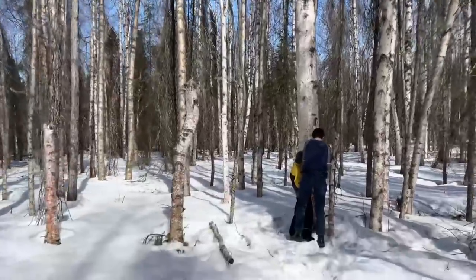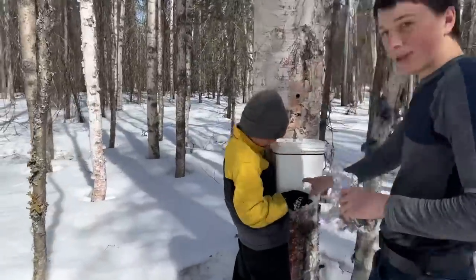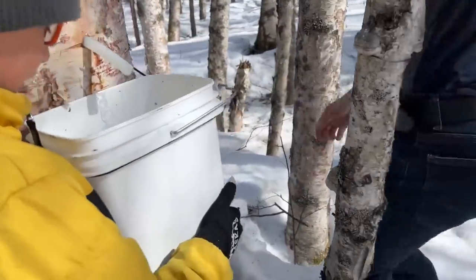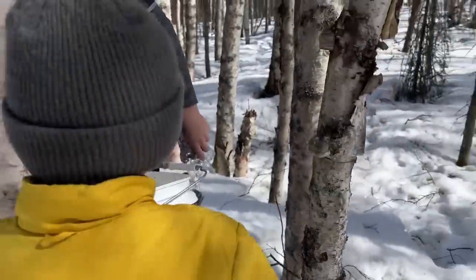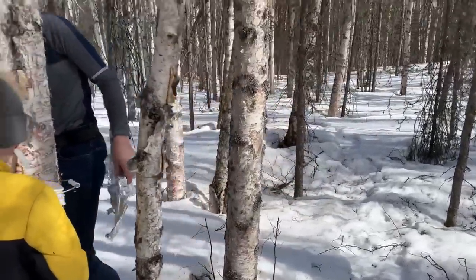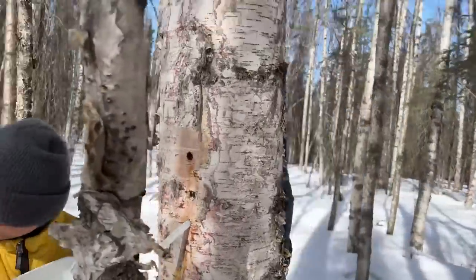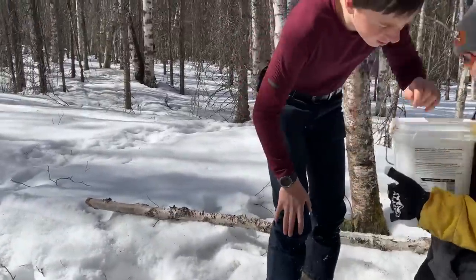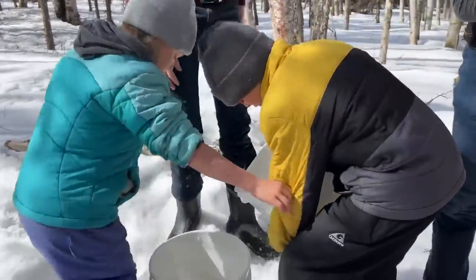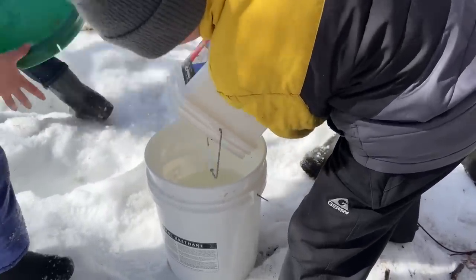That's a big tree right there. Does that one give a lot? Yes, it's about a gallon. Nice, very cool. All right, throw it in there, buddy.